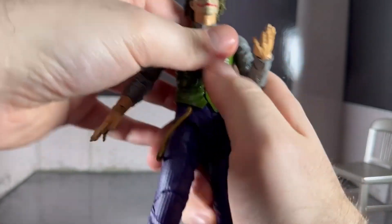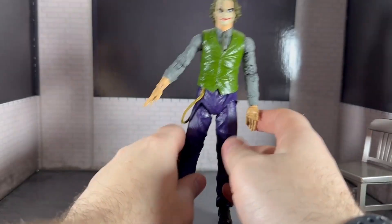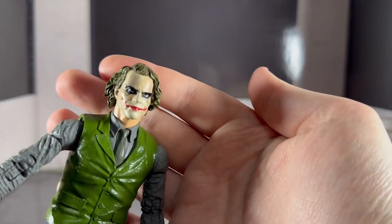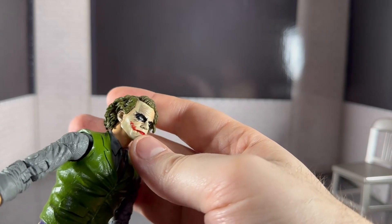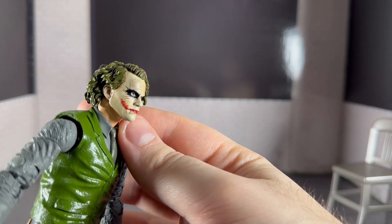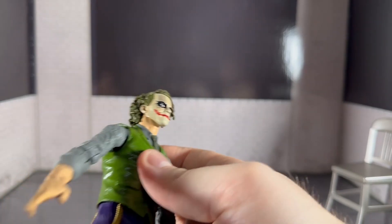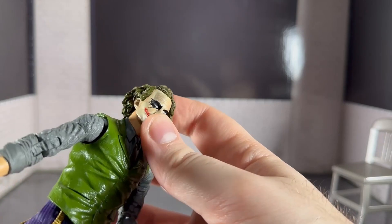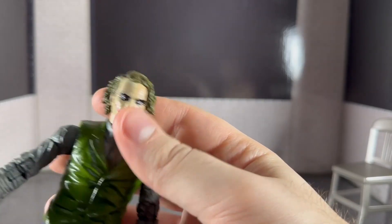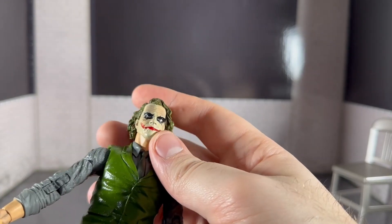He's alright, but he's not the best Joker I've got — the Arkham one is better. Face-wise, he looks a bit too smooth. It doesn't look aged enough. His face paint isn't white; it's more like a skin tone, which is really strange. I just don't think this face does it justice — it's a bit of a strange face paint that doesn't really look right.